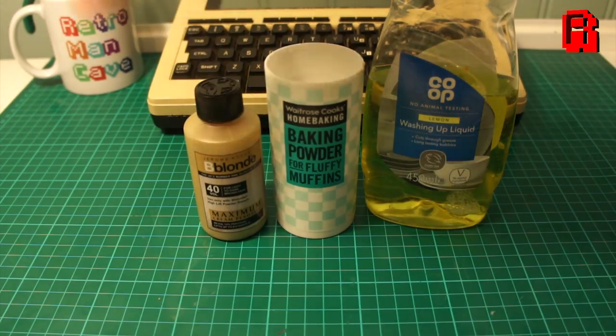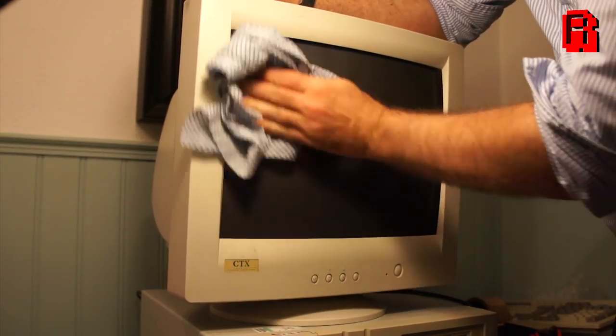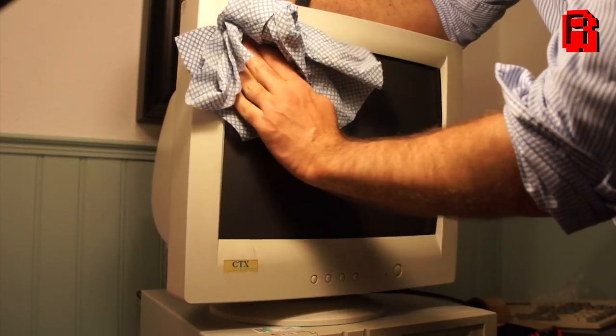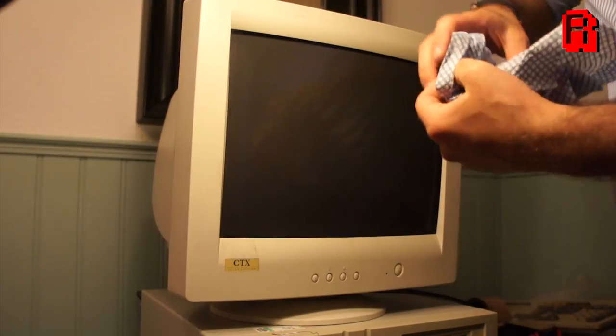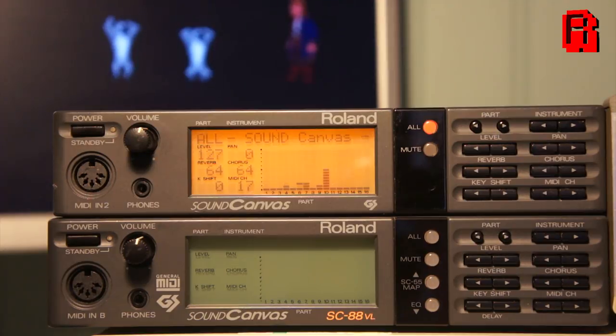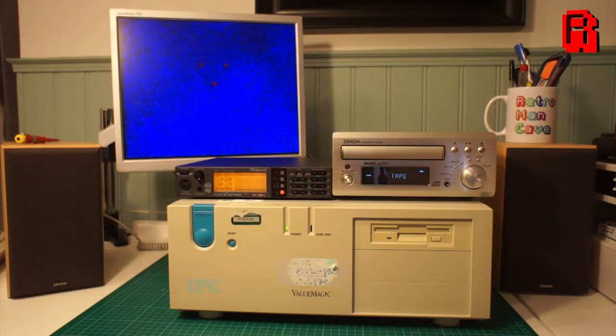Ticking those boxes is, after all, why we do this crazy hobby, isn't it. Join me in the final episode where I'll be using my tried and tested method of restoring the plastics and bringing that beige color back to its original hue. The CRT monitor this project needs and deserves will finally make an appearance, and the finished project including all the hardware will be showcased with some of my favorite games. I invite you to suggest your favorites - leave a comment and we'll include it in the final video. Until episode 5, thanks for watching, cave dwellers.